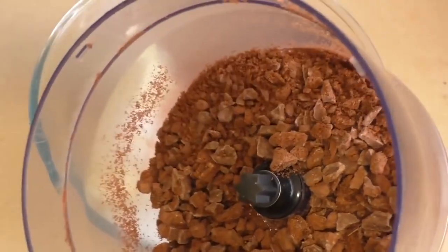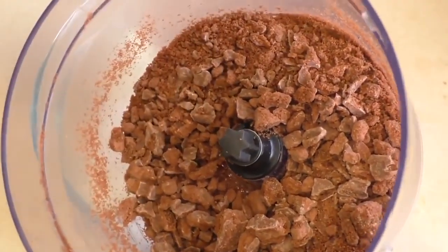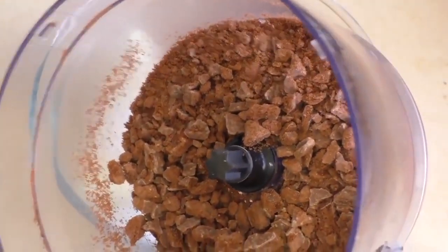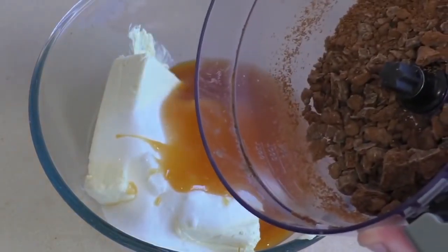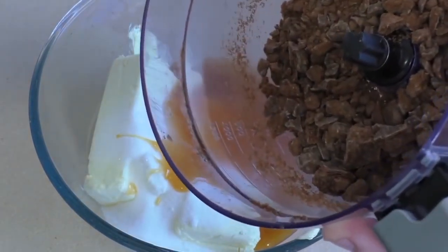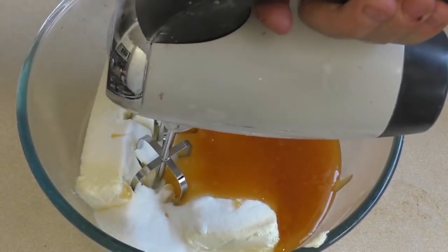We don't want to crush them into fine crumbs — we want a mixture of fine crumbs, small chunks, and some large chunks. You can either add that in now or after. Beat the cream cheese mixture until it's nice and creamy.